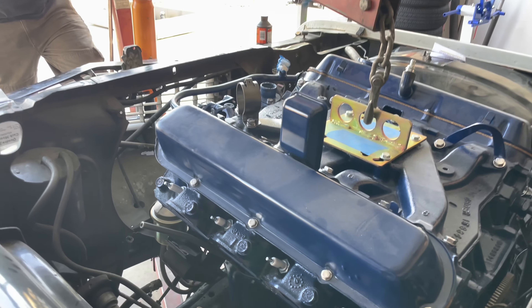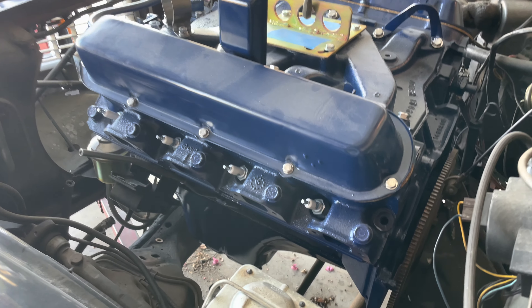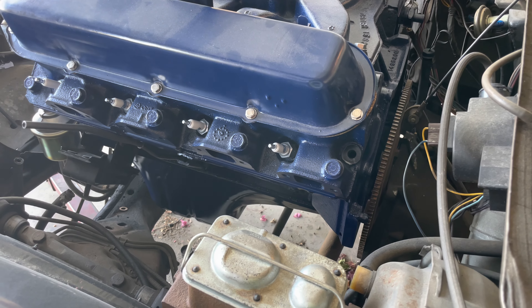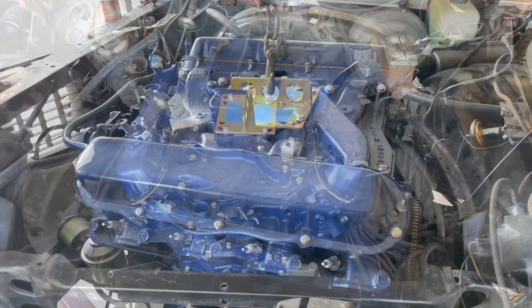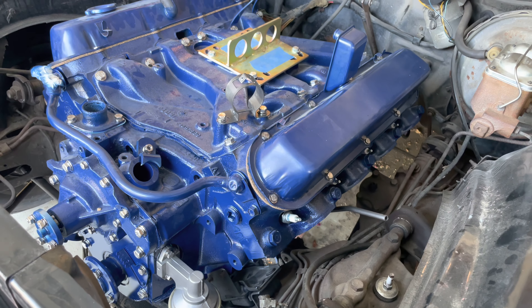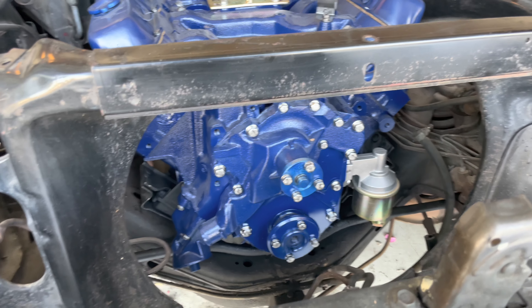You actually need to pull out just a skosh — just a smidge — to get it past the bell housing. A hair more. Then I'm going to have to pick up on it; we're going to have to drop it. It's going to be all kinds of fun. Oh, it's in. It's pretty. It's sexy. It's got stainless bolts. Some purists might get cranky, but they don't care. It looks great.